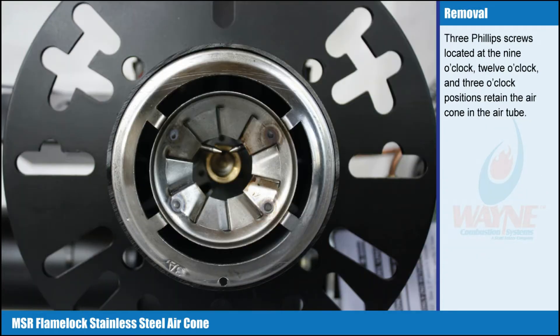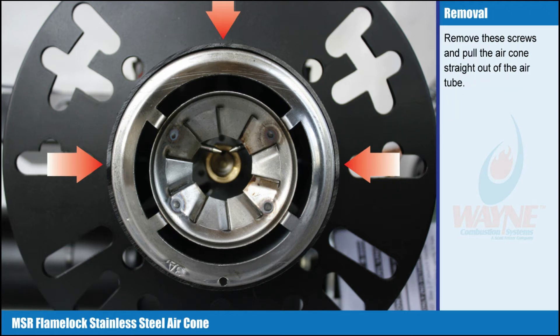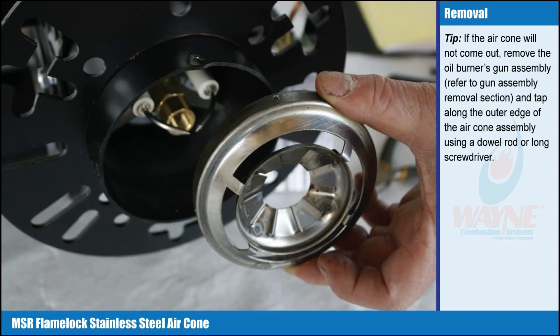3 Phillips screws, located at the 9 o'clock, 12 o'clock, and 3 o'clock position, retain the air cone in the air tube. Remove these screws and pull the air cone straight out of the air tube. Tip: if the air cone will not come out, remove the oil burner's gun assembly — refer to the gun assembly removal section — and tap along the outer edge of the air cone assembly using a dowel rod or long screwdriver.